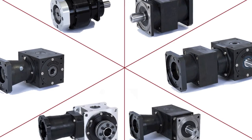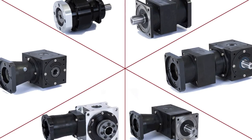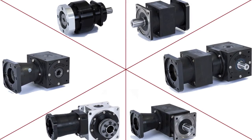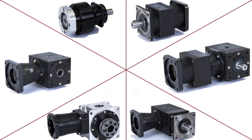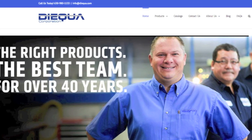Our goal with this video was to shed some light on the different Tandler ServoFox gearboxes and where each specific design is best used. To get the specific technical detail for all these models as well as many other gearbox designs, please visit our website at dyqua.com or give us a call. Thanks for watching.